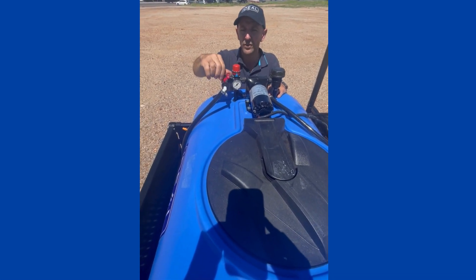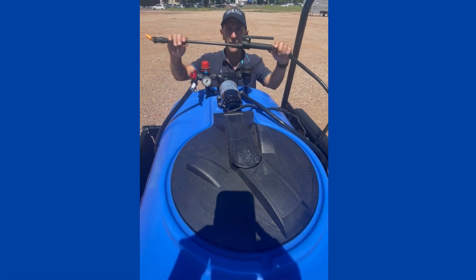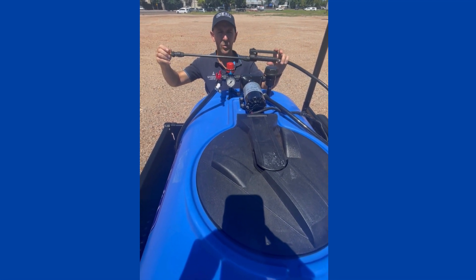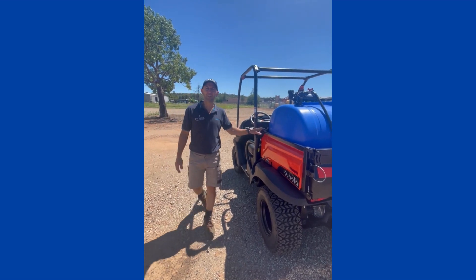We have a pump valve to isolate your boom. And then we have our handpiece which has an adjustable nozzle for spraying your weeds. I'll now show you the sprayer in operation.